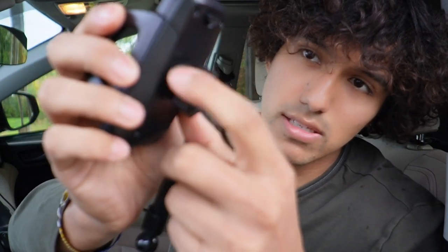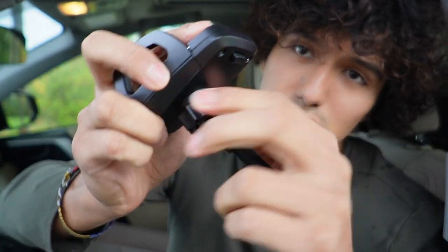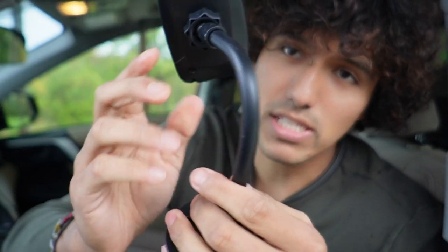Putting this on is really easy. All I have to do is loosen this up and stick it right in here, then tighten it up just like that. Now this part is going to be flexible so it can be moved, and it's actually pretty tight — really strong.